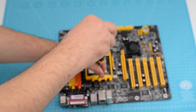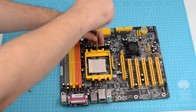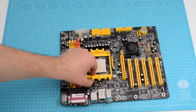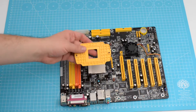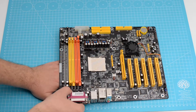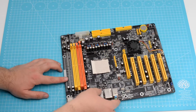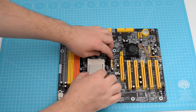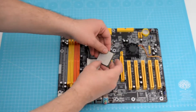We will start the assembly by removing the plate and adding a new one specific for the radiator we are going to use. I'll continue by adding the 3200+ CPU and the radiator.